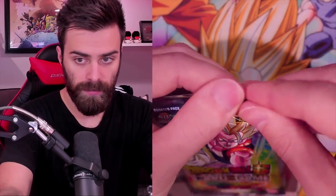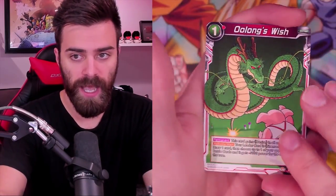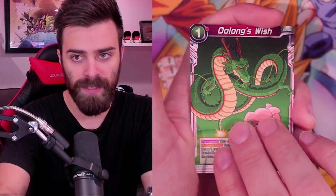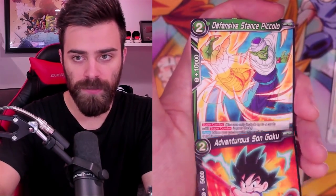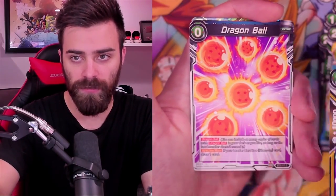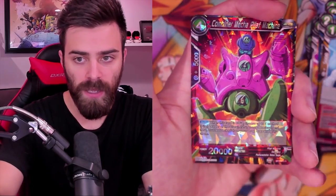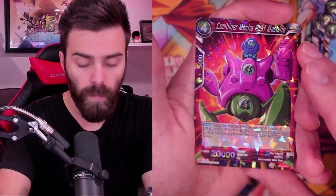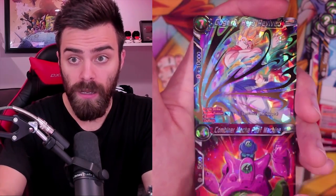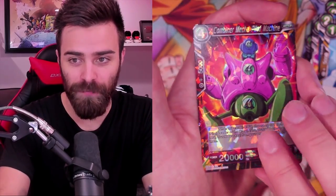All right, we have three packs left - we're almost done! Either one of these is gonna have the SCR, or we can't get an SCR and SPR in the same box, or we just didn't get the SCR - that's completely possible. Just Lackey, Power Burst, Adventure Son Goku, Defensive Stance, Divine Cry, Dragon Ball, North Kai, Bitter Past. This is our Rare. Wait - I thought we got the SCR for a second! But this is our Rare. We've already seen it. And then we have Gogeta Hero Revived.